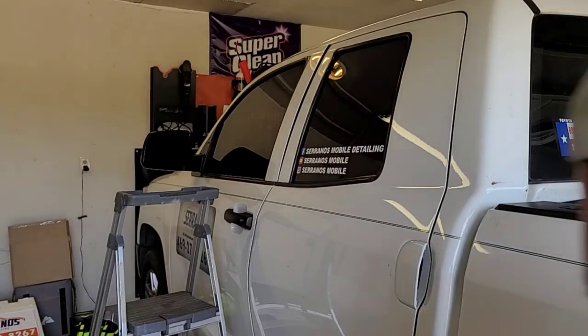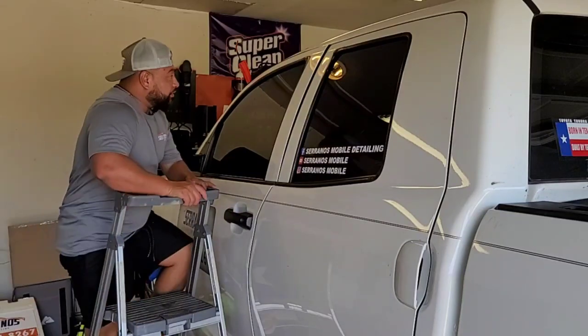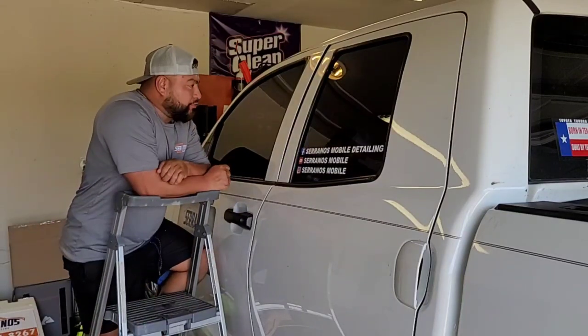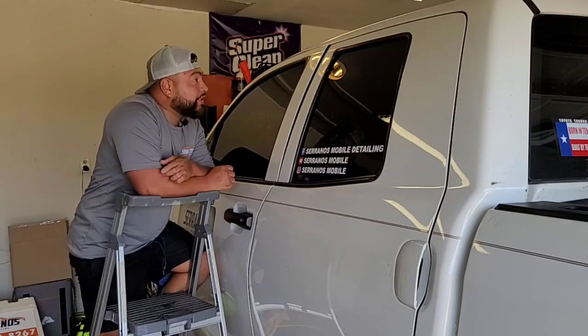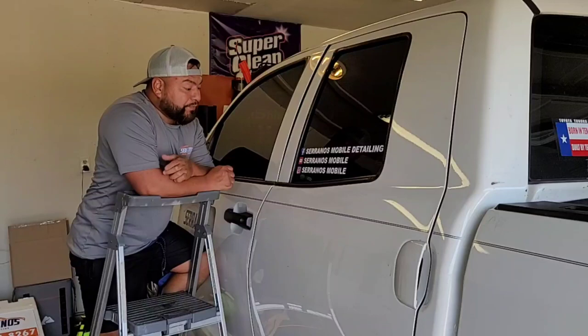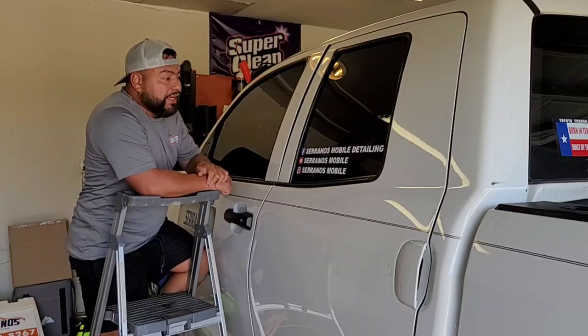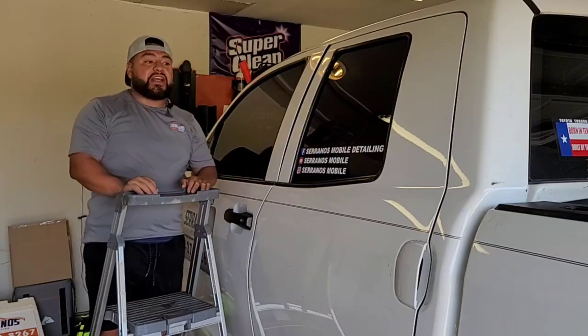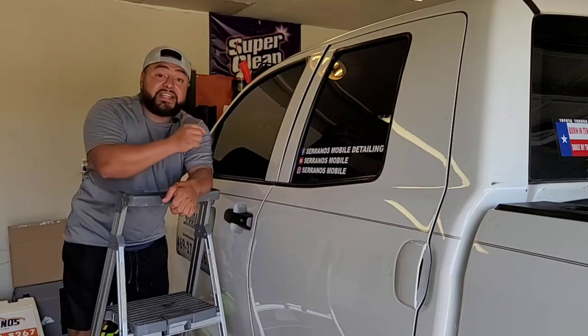What is going on guys, good afternoon, good evening, god bless you. Carlos here with Serranos Mobile Detail in Dallas, Texas. You might be wondering, Carlos what are you doing? Well, I accidentally locked my truck for a good purpose — this video I wanted to demonstrate a tool that is very handy.